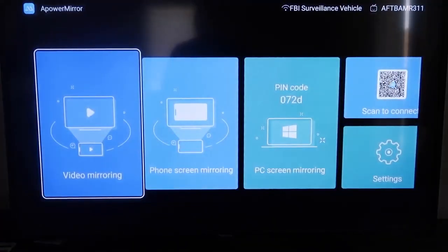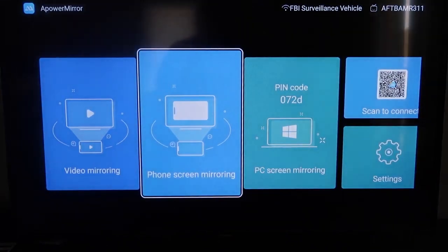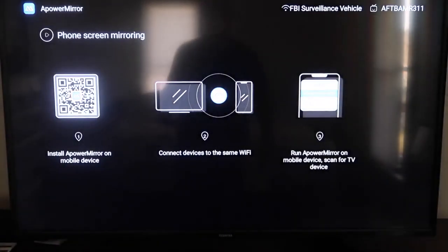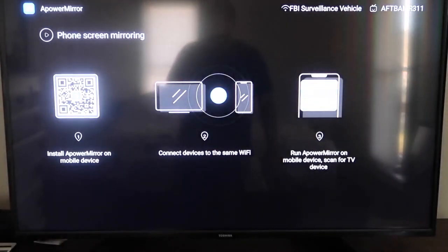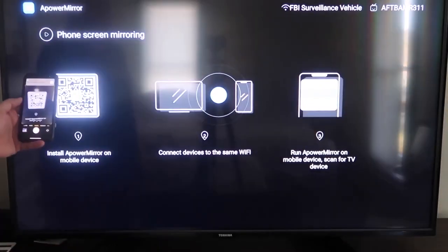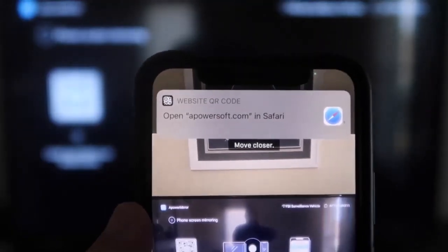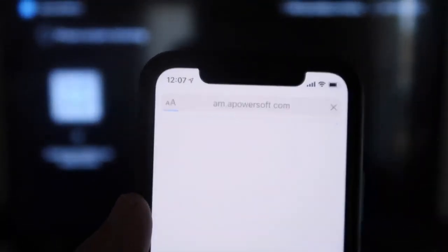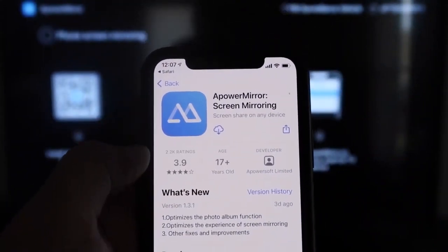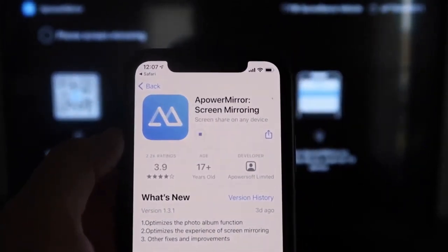Once you get to this screen to mirror your phone, go to the second tab that says Phone Screen Mirroring and click on that. It'll take you to a QR code on the left. All you want to do is open up the camera app on your iPhone, scan the QR code, and at the top it'll show the QR code reader. Tap on that and it'll automatically take you to your iPhone so you can download the A-Power Mirroring Screen app.